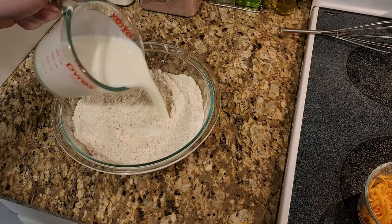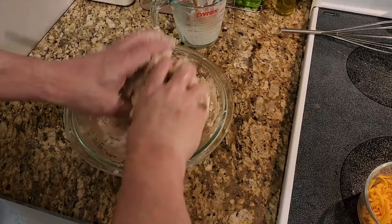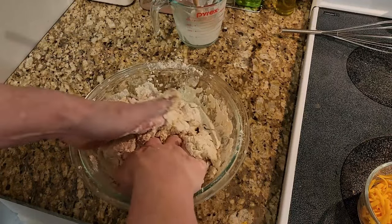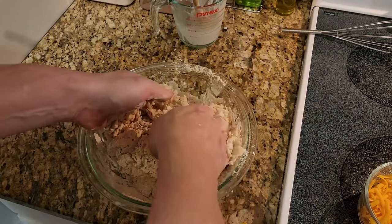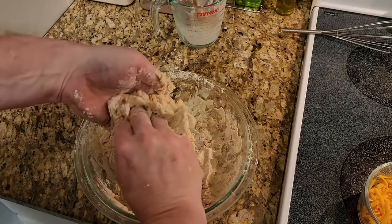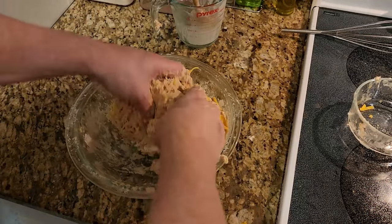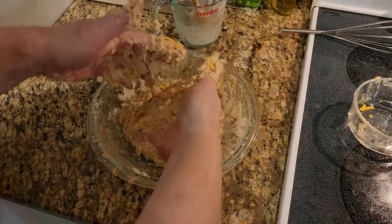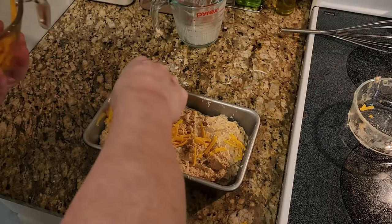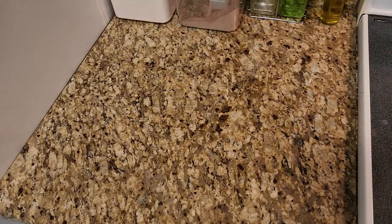Then add your buttermilk and mix well. You can start with a spoon, but eventually you'll have to get your hands in and start kneading — it actually helps make it a little lighter. This is going to be a pretty dense bread since it has no yeast, but working with it does help. I said it was easy; I didn't say it wasn't messy. Add in your cheddar cheese, work it into a dough, put it in your greased loaf pan, top with more cheddar, and bake 50 to 60 minutes until golden brown.